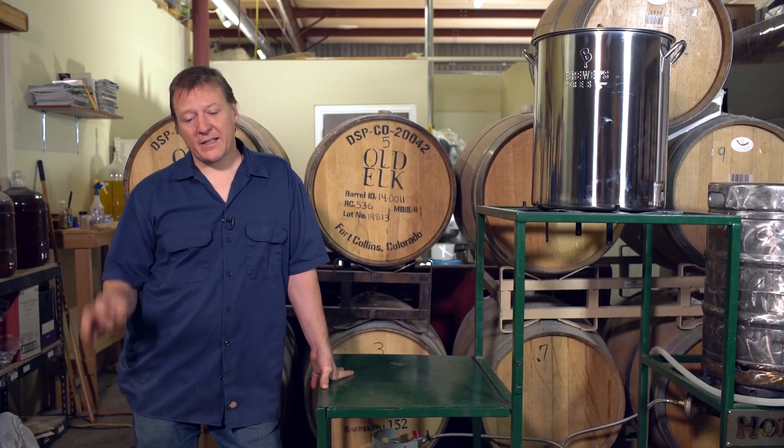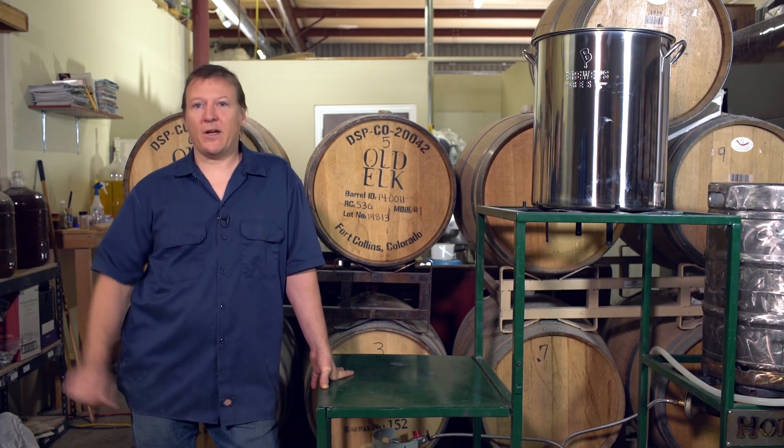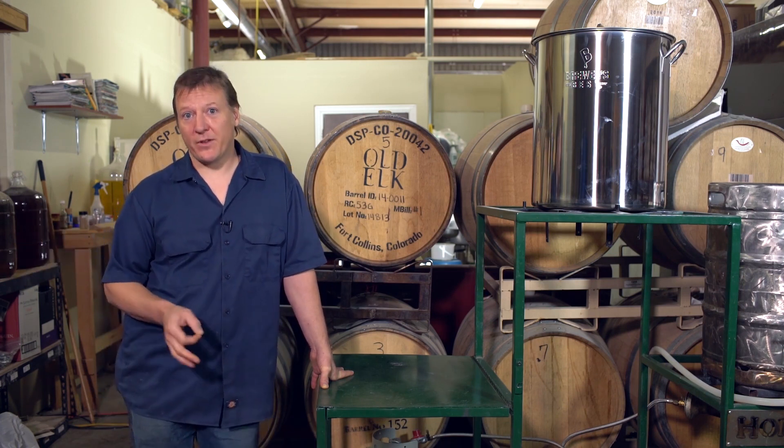Hi, this is Taylor Caron at Hops and Berries in Fort Collins, Colorado with Craft Beer and Brewing's Tip of the Week. One of the biggest pieces that marks a great brewer from an okay brewer is managing the temperature of the fermentation.